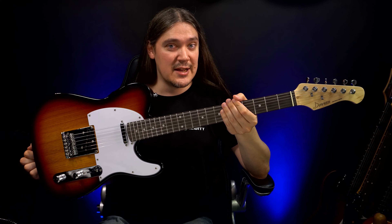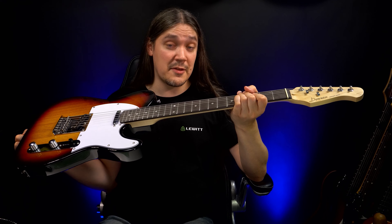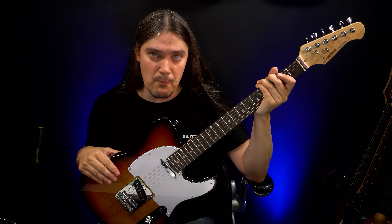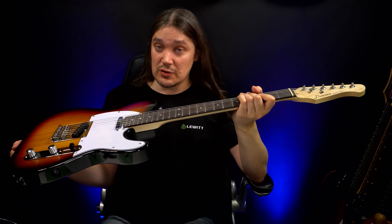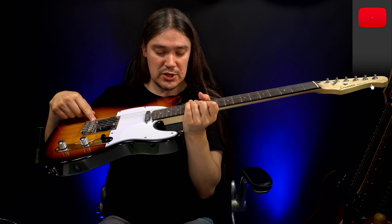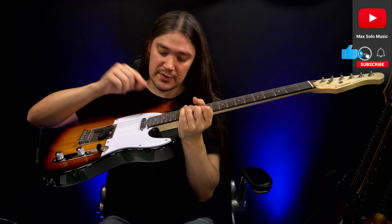Donner Tele-style guitar — QC passed. If you're looking into buying this guitar, I assume you're a beginner, because otherwise you probably already have a more expensive instrument. With that in mind, this is a solid choice. Yes, it may need some adjustments — the bridge, the truss rod, the string height — but it is playable out of the box, which is very good.